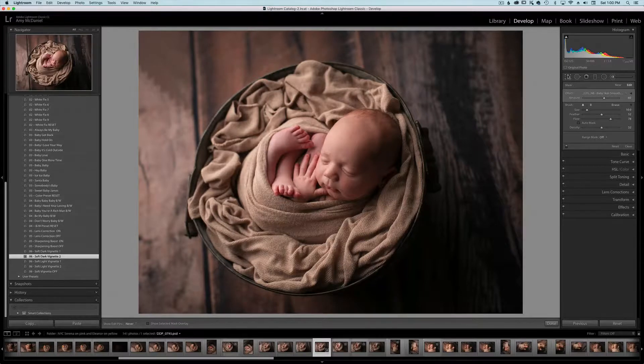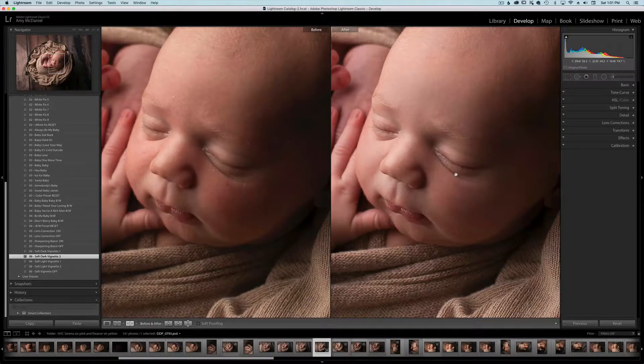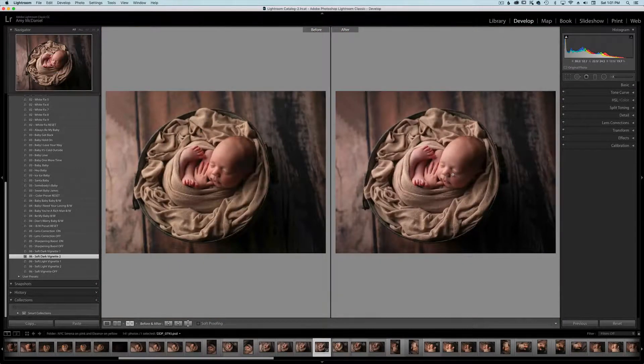So now I'm going to show you before and after. And there you go — everything is done in Lightroom for this image and I'm pretty happy with it. Thank you guys so much. If you'd like to buy these presets, the website is www.greaterthangatsby.com. And for more information from me, you can visit www.dewdropsphoto.com. Thank you guys so much.